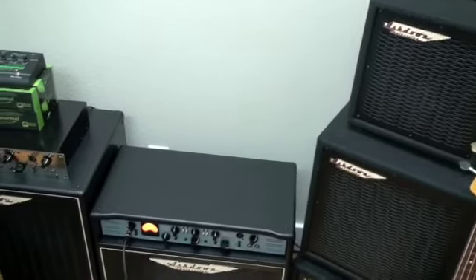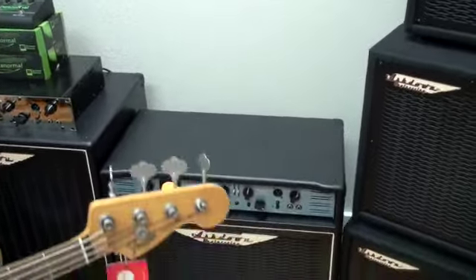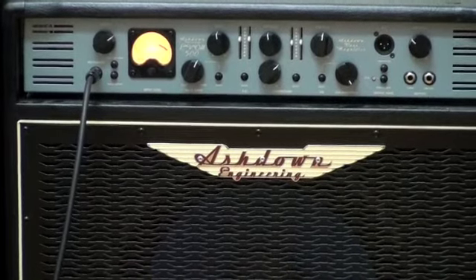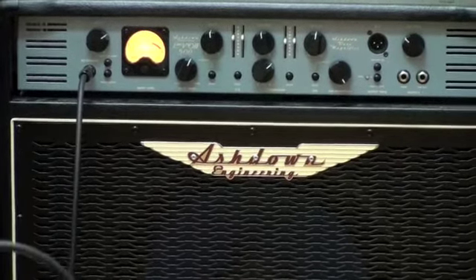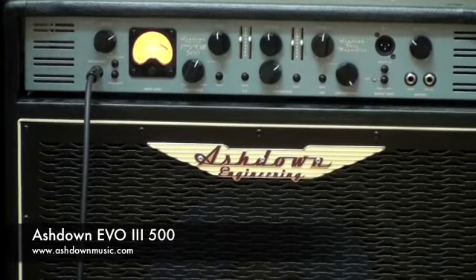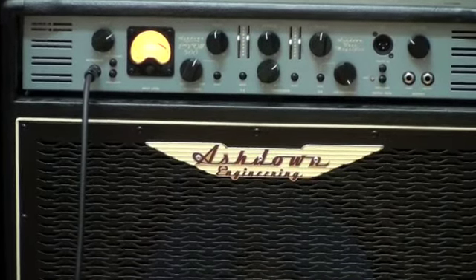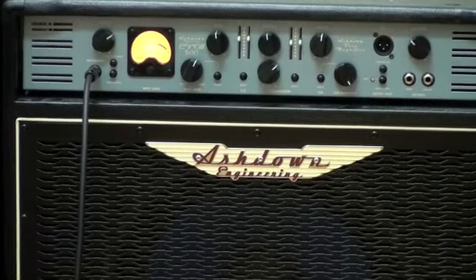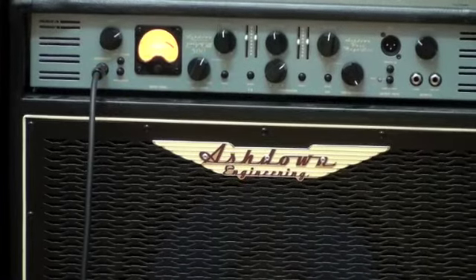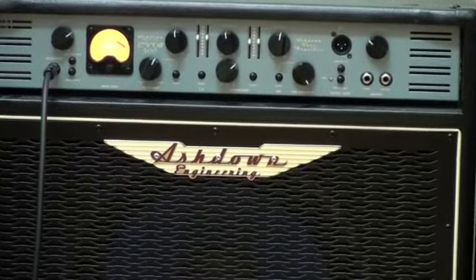Ashdown used to just make very, very high-end amps made in England — very expensive. They now make consumer-priced amps as well. The bass amp we're looking at is an Evo 3 500. Ashdown makes a bunch of different amps, some in England, some in the U.S. This Ashdown here is about a 380-watt amp if you're running it as is. You can add another cabinet to the bottom of it and you'll get 500 watts. But this is plenty for any gig.